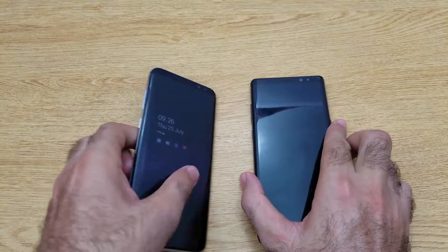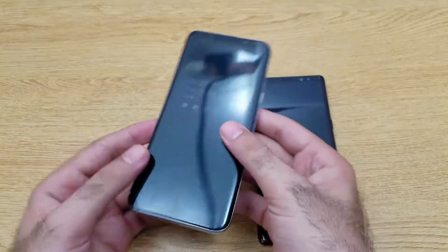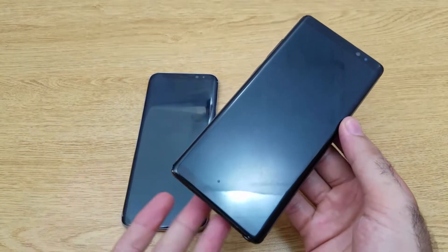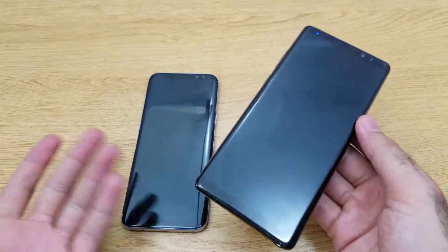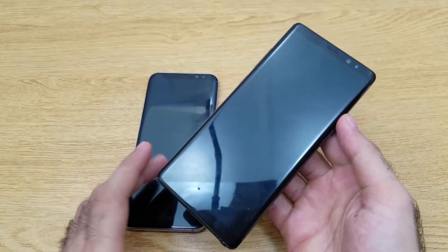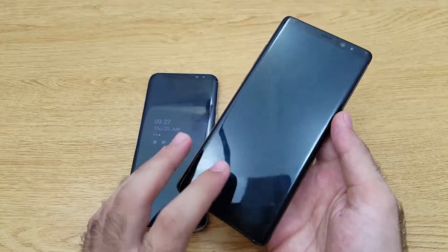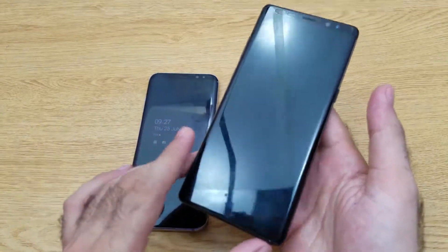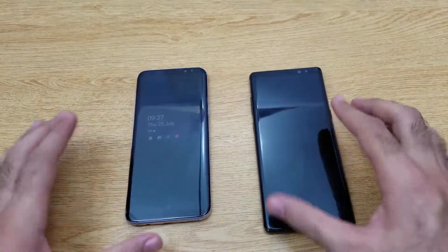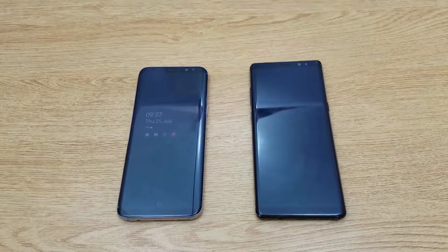The S8 Plus has a 3500mAh battery with fast charging and a 15-watt charger. The Note 8 has a slightly smaller 3300mAh battery, also with fast charging and the same 15-watt charger. The Note 8's battery is smaller due to the battery expansion issue from the Note 7, so Samsung reduced the battery size. Storage on both phones is exactly the same at 64GB.